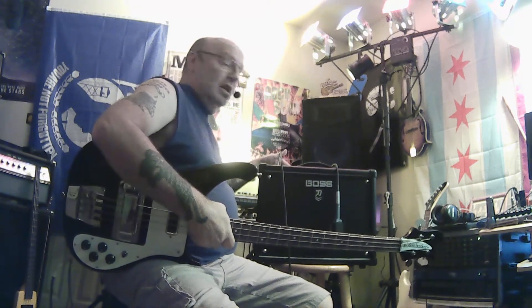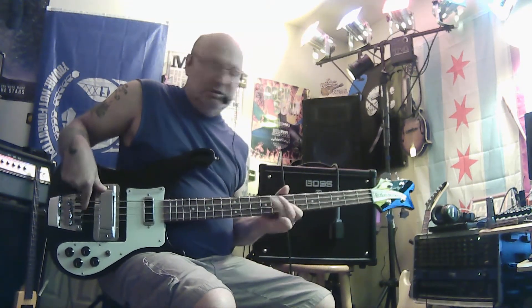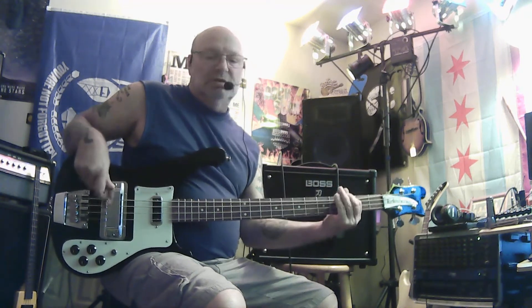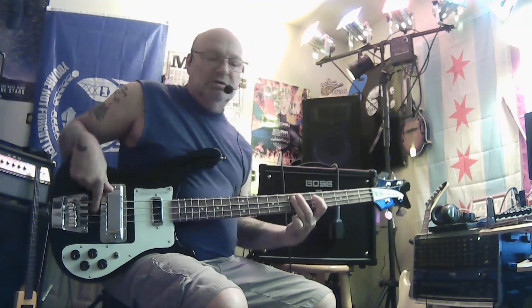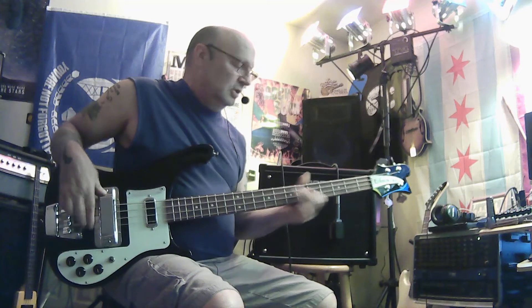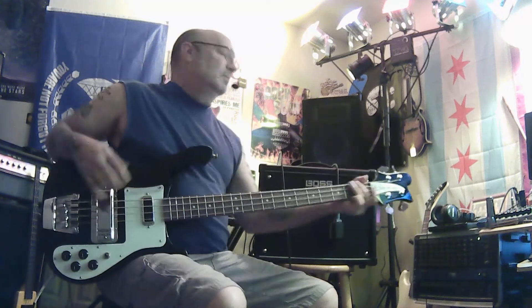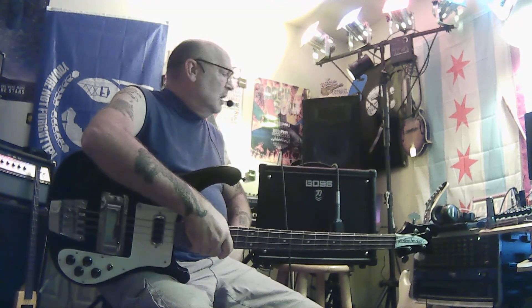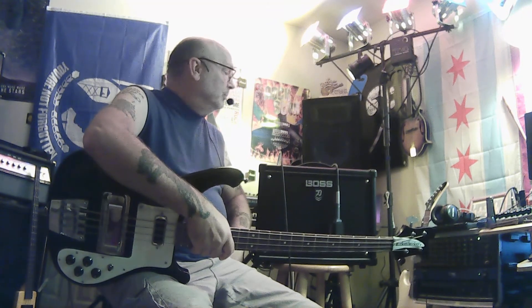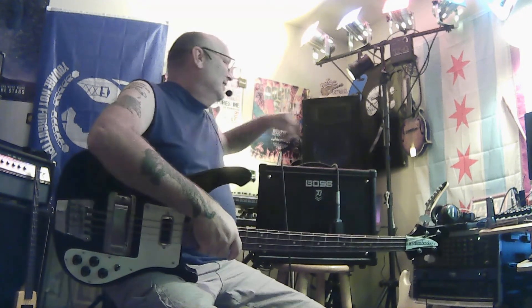On the clean channel with the gain at noon, it's got some distortion. Let's try the acoustic channel with reverb. I think the speaker will probably handle bass too, but if you crank it, it's going to shred the speaker. But you can play bass through this thing — that's incredible.